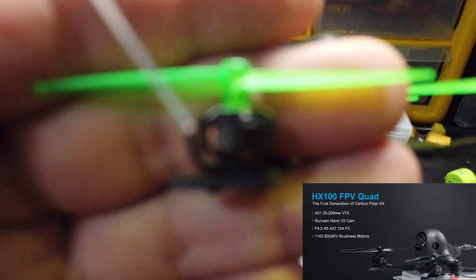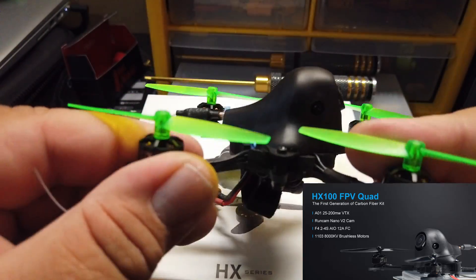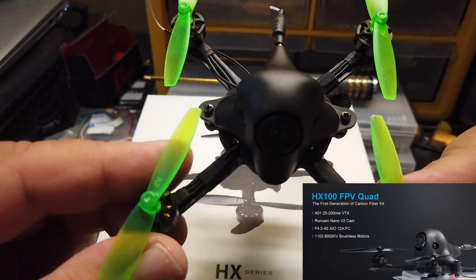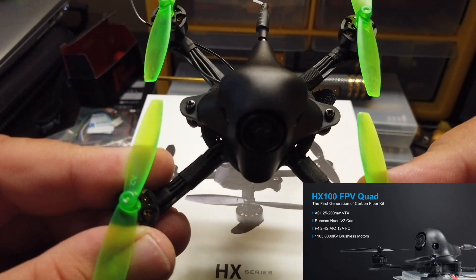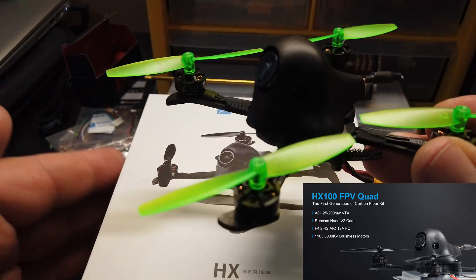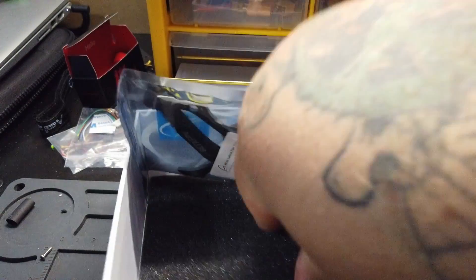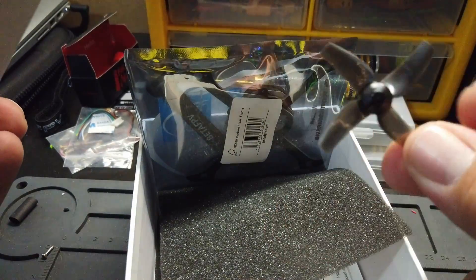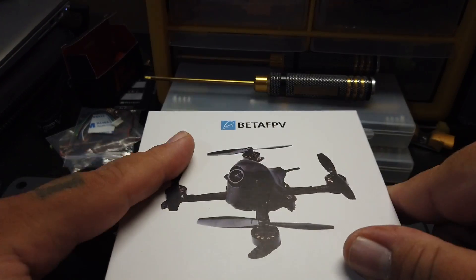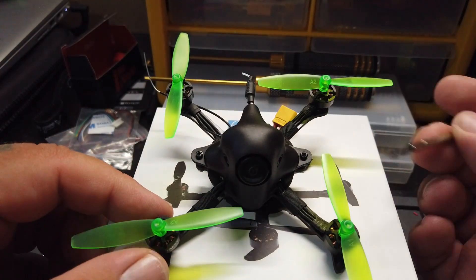Anyways, it's the Beta FPV 1103 8000kV motors. Your board is the Beta FPV F4 brushless 12-amp board — plenty of power in this thing. It comes with two types of props: you've got the bi-blades, and if we open up the box here, they also send you some quad blades. They say to run the quad blades on 3S and the bi-blades on 2S.